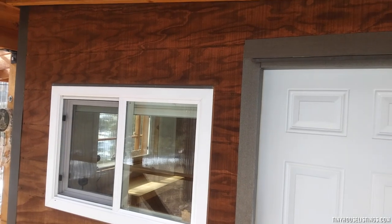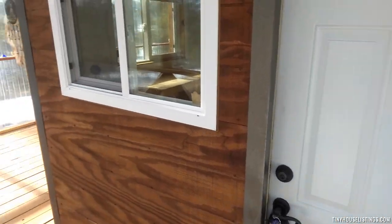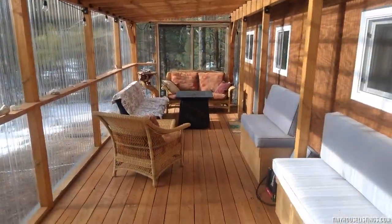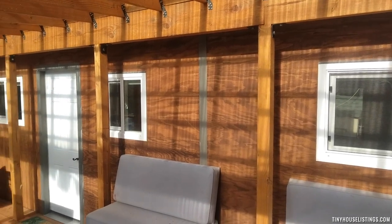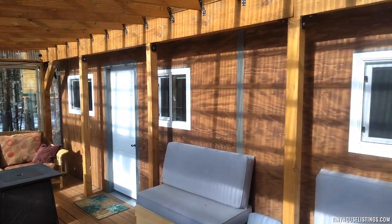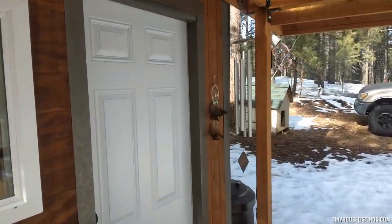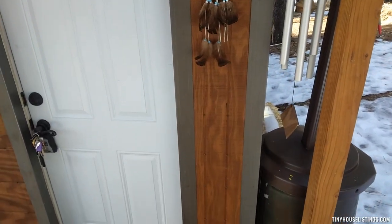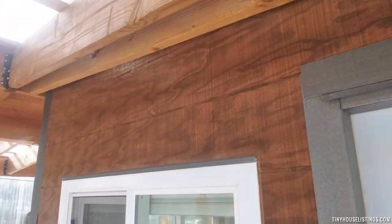This is a custom-built tiny home, 22 feet long, 8.5 feet wide, on a steel frame — a Carson trailer with 16-inch center joist spacing and a boxed steel frame for the building itself. The deck here is built independently of the house; the house is removable and detachable. The house is 13.5 feet tall to allow for road travel. Galvanized steel trim and corners, T-111 siding, stained — about three coats on this.